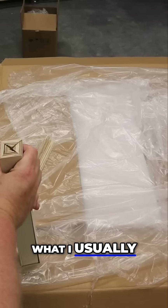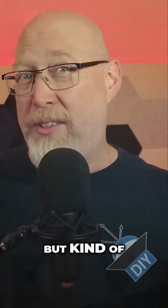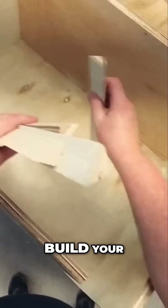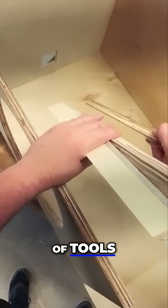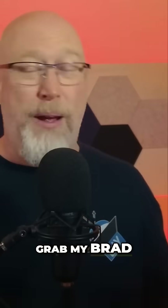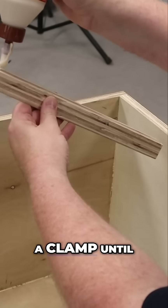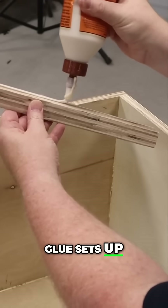What I usually do is tack these in with the brad nail, but the point of this video is to show you that you can use a flat pack to build your own box without a lot of tools, so I can't really grab my brad nailer. You could screw these in, or you could hold them in with a clamp until the glue sets up.